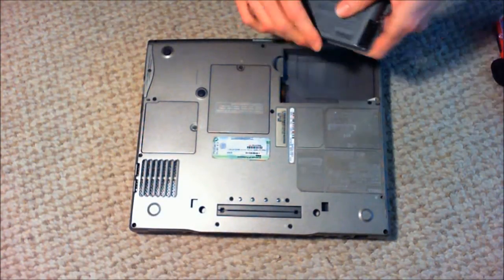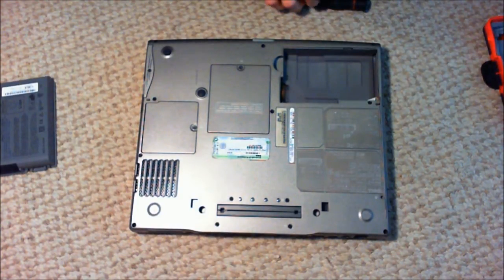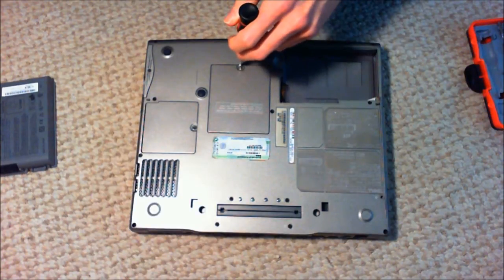It's kind of nice because when you're just scrapping something for parts, you don't have to have anywhere near as much concern as you would if you're actually intending on putting it back together. I'm not going to be putting it back together, so I'm not going to try to keep track of my screws — something that I'm not particularly good at.